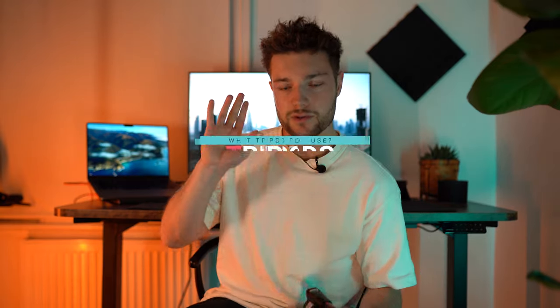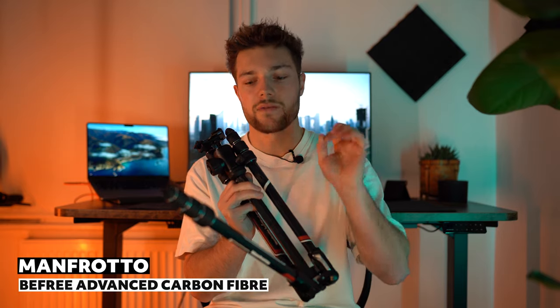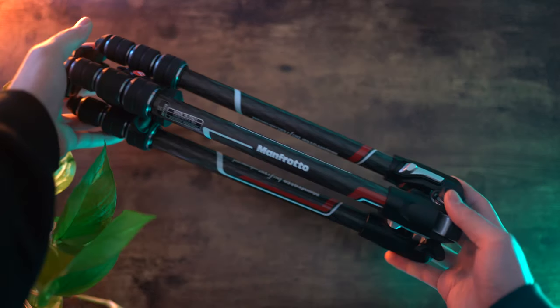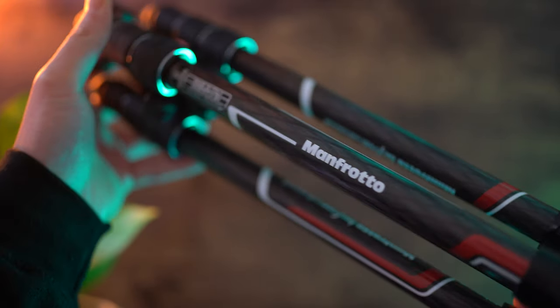Now let's talk tripods. I frequently get asked what tripod I use and would recommend. It's taken me a while to understand which ones I'd recommend. The two I mainly use are the Manfrotto BeFree 3 series. The one currently recording this video is the aluminium version, whereas this one is the carbon fiber version — I recently got my hands on it and it is so nice and light, and it looks beautiful. This is the Manfrotto BeFree 3 Advanced in carbon fiber. I use it especially when traveling — I can just chuck it on the side of my bag and it basically weighs nothing.